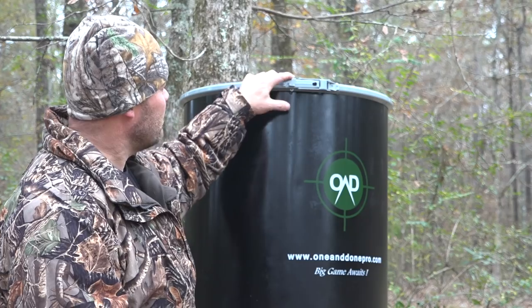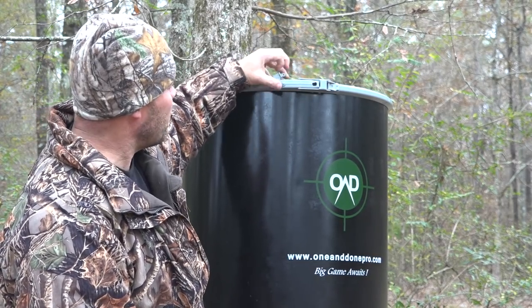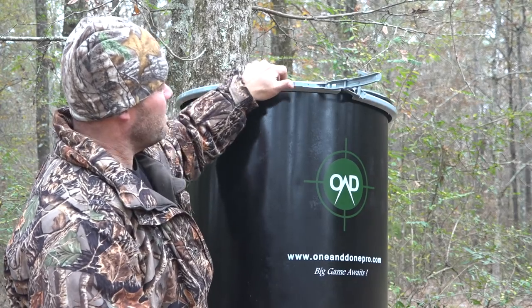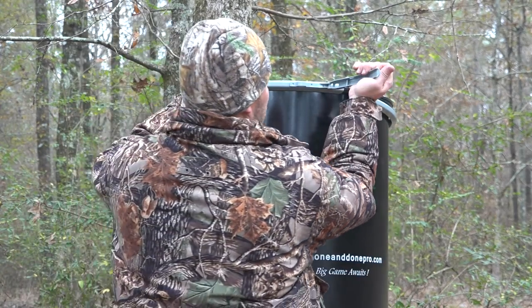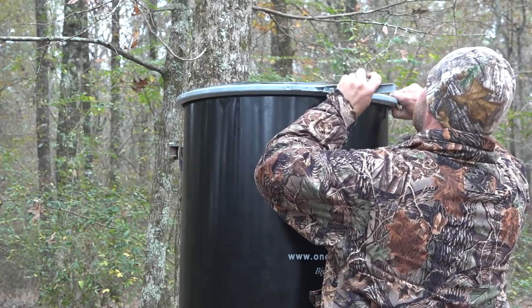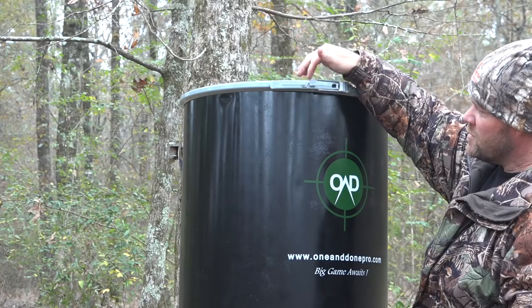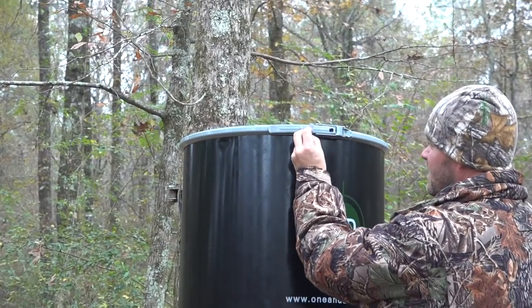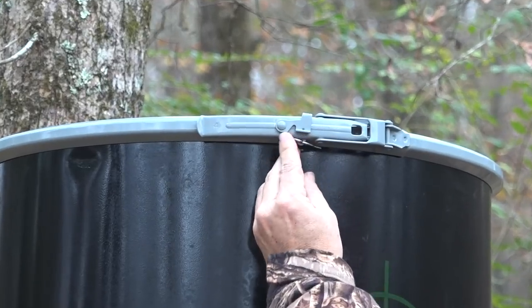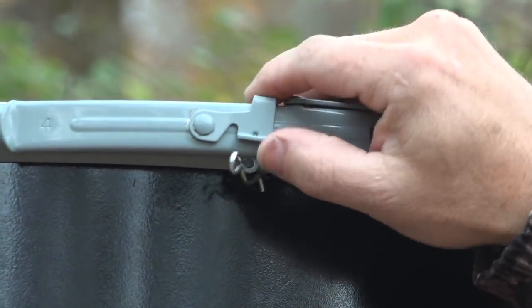Almost last but not least is your locking mechanism on the lid. We've had several bears that actually clawed at this long enough to pop it open and get into the corn. Once you latch it down, put a piece of wire or a pin in there — that keeps them from scratching at it and lifting it up.